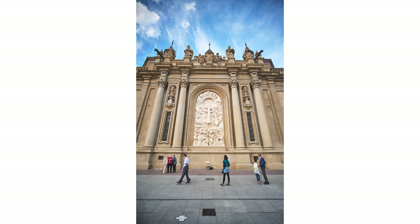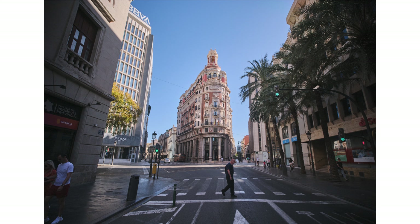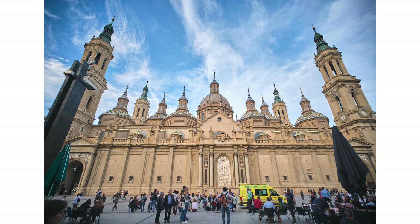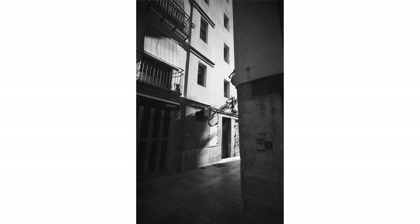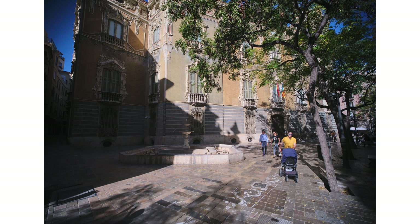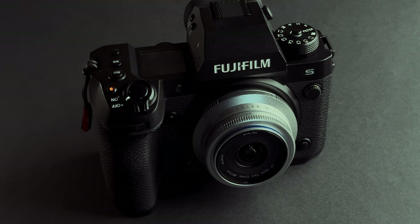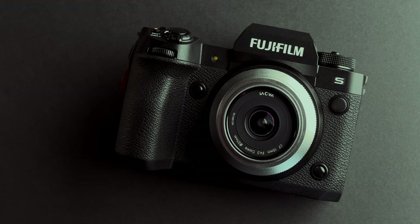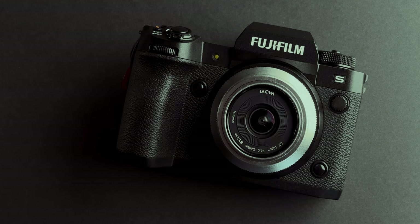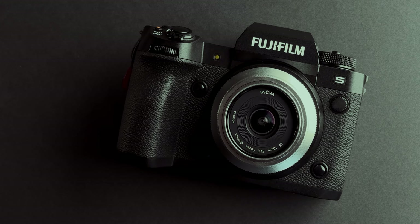Now to my conclusion: the Laowa 10mm f4 cookie lens has very good build quality. The focus ring is smooth and nice to use, it has an aperture ring with clicks, and it looks very good on the camera. From all the pancake lenses I tested so far, this has the best build quality. When it comes to image quality, I think it is quite good — low distortion, nice sun stars, sharp from f4 in the center. The only minus would be the vignetting, but you can correct that in post. So if you are looking for an interesting pancake lens that occupies almost no space in your backpack, has good image quality, and looks cool, this is the lens to get. If you enjoyed this video, please subscribe. And if you want to support the channel, use the links in the description and check out my presets pack. See you next time!